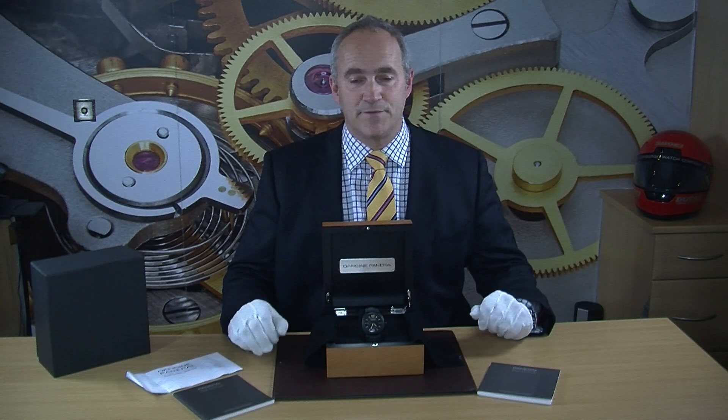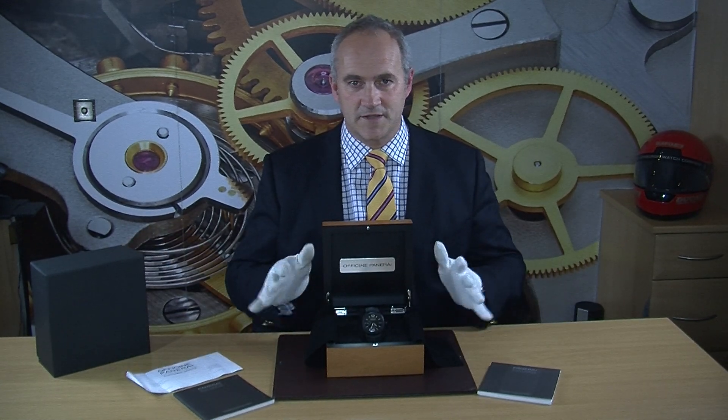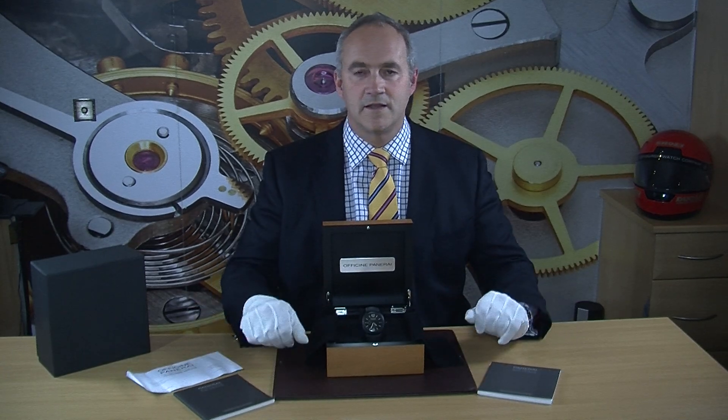Before we got the watch, he sent it off to Panerai and it's just come back from a full service by Panerai — I've actually got the receipt for that here. This is a full set so it has the outer box, the inner box, and of course the guarantee and instruction manual.